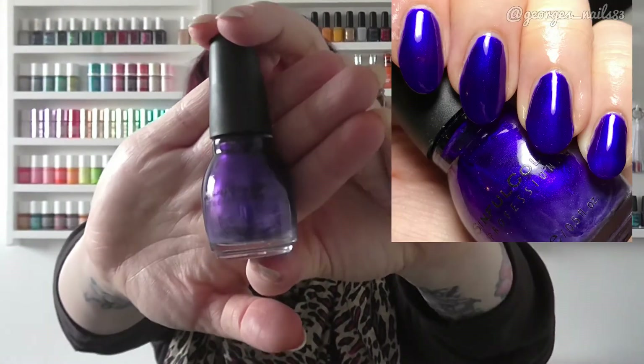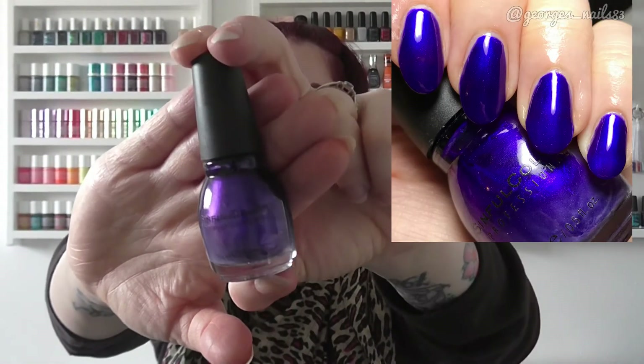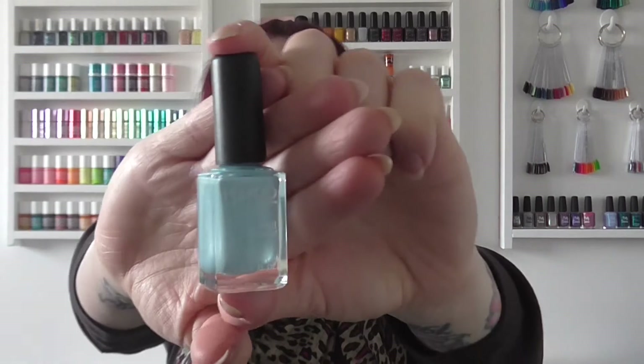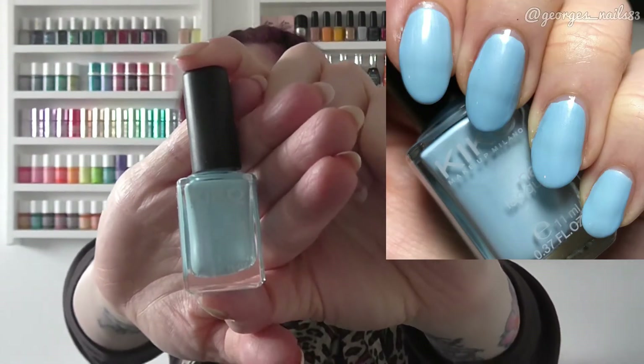The next one is also a Simple Colors — quite an infamous one — called Let's Talk, which is probably one of the most popular polishes around. For M I wanted to include a Kiko, so I chose Metallic Pastel Blue, another pretty one by Kiko.